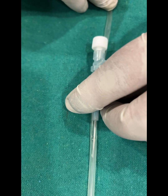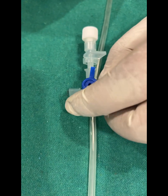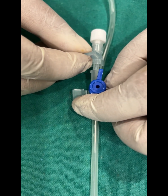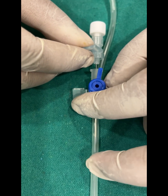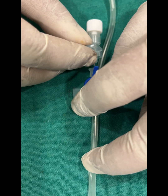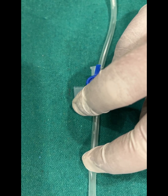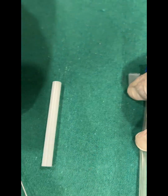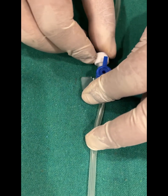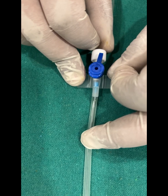We start advancing the cannula, and once it is completely advanced into the vein, we remove the needle. Before removing the needle, we hold the vein to prevent blood flow. We safely remove the needle and use the cap to secure the cannula. For fixation, you can either use a micro port or a cannula fixator.